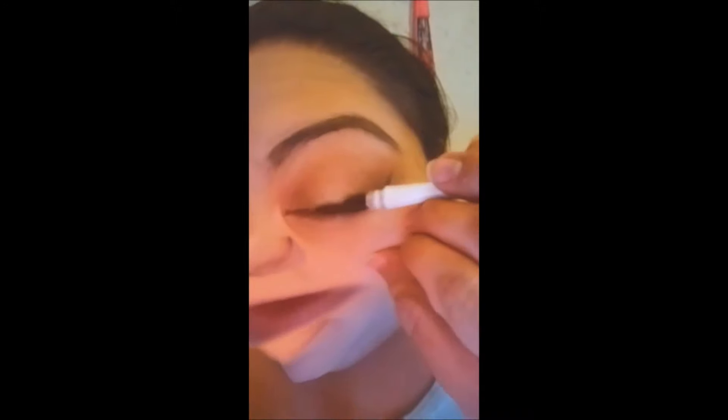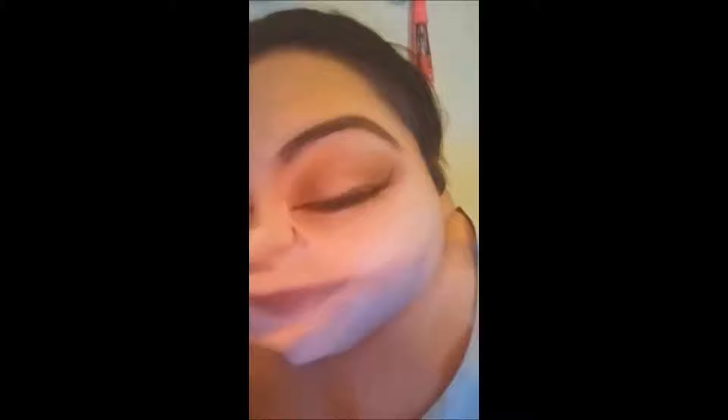The next step might seem a little scary but it's not — use what you're comfortable with. I'm going in with a liquid liner; this is like a BFF right here, it does wonders. If you're more comfortable with a gel, do a gel — you do you. When you do your wing, you want to make sure you're going with the natural shape of your eye — do that up and then fill in the rest.